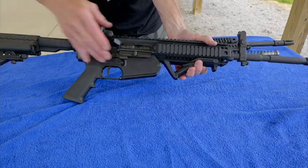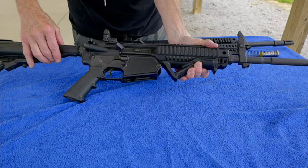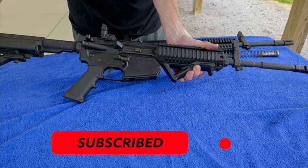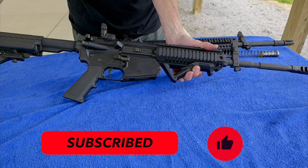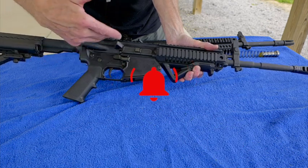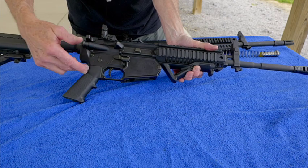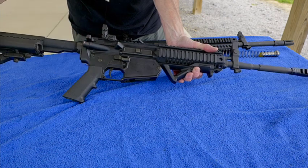That's the conversion — it's all set to go. We can now fire the lower with the LE6940 upper and take advantage of all the features it has on the .308 lower.